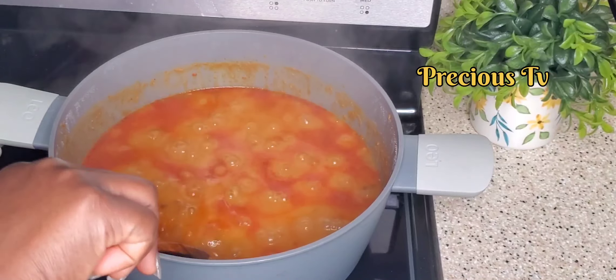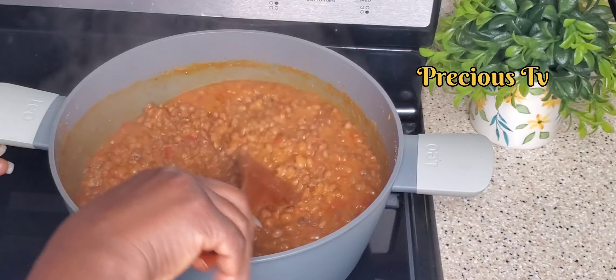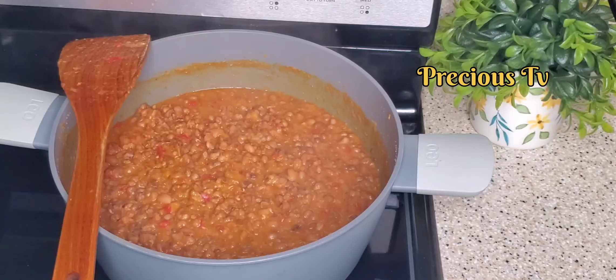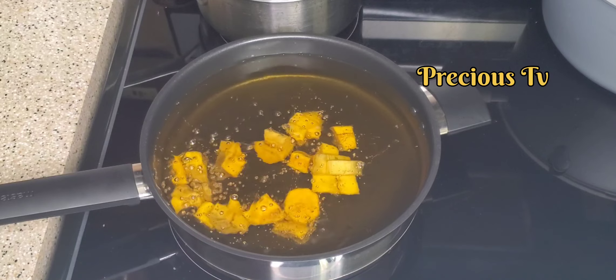Guys, look at that — our base is ready! I'm going to give that a good mix and that's it, the beans is ready. I'm going to be frying some plantain — you know this goes well with plantain, right?